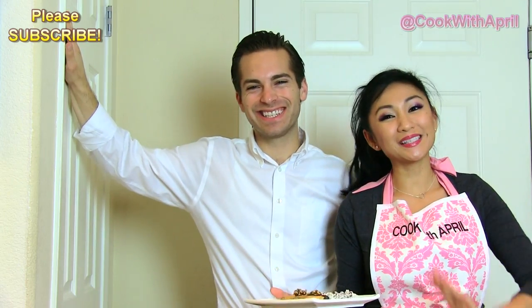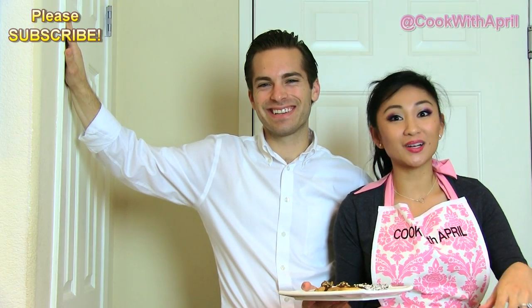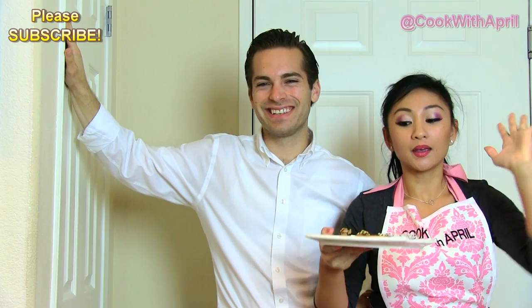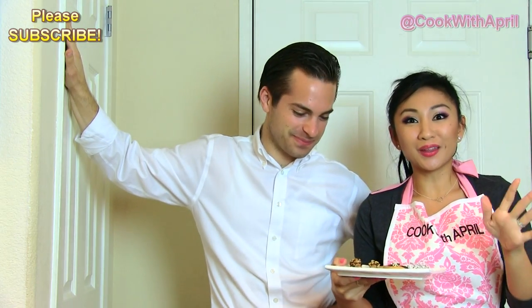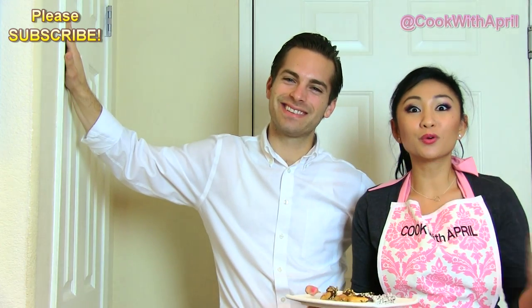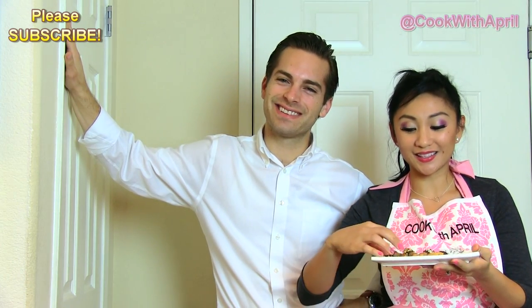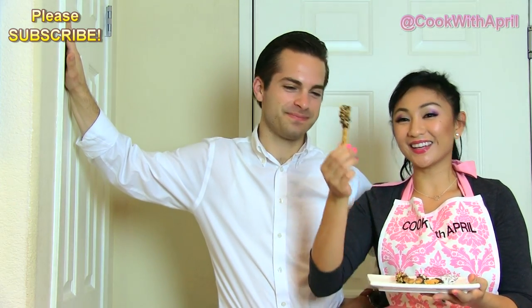Hi friends! Hey everyone! Welcome to Tasty Tuesday! Justin and I are in the process of moving, so I truly apologize for the different set up. We have a very simple recipe for you. I wanted to do something even though I'm going to be moving, so I hope you understand. It's going to be chocolate covered pretzels! It's really yummy and really easy to make, so stay tuned.